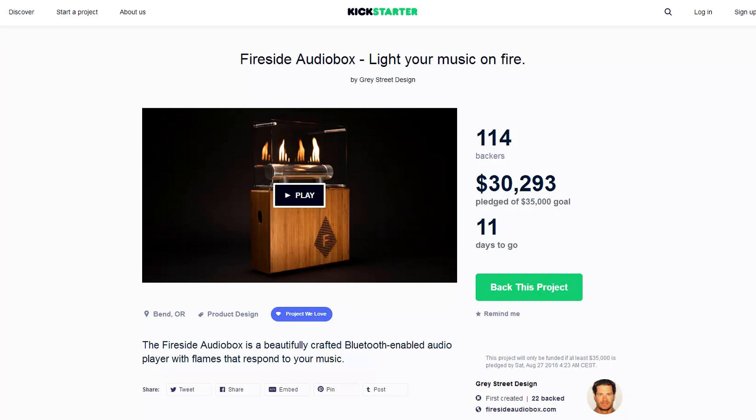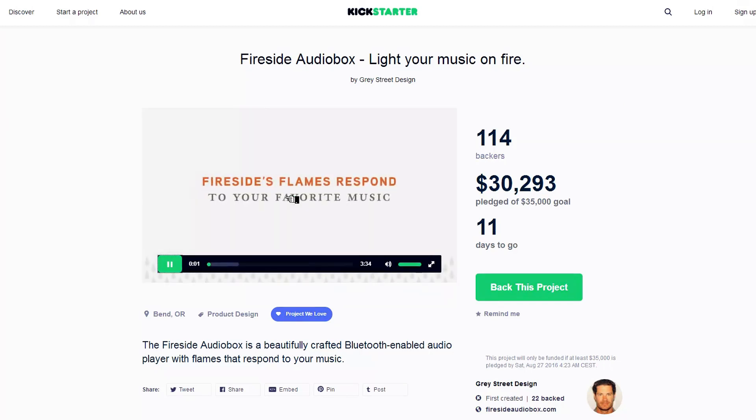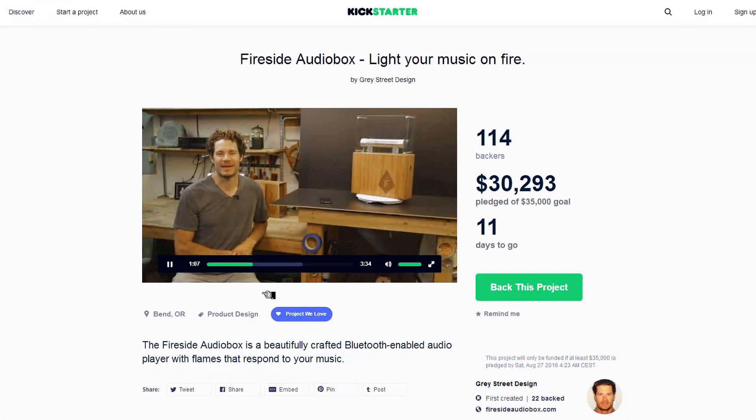Why I like this project is because it is a project realized by a guy who thinks outside the box. This thing is so nice — let me show you the video we uploaded.